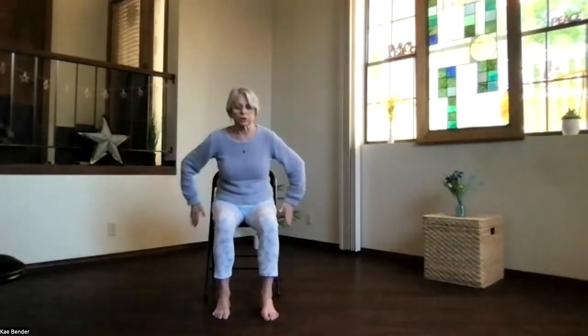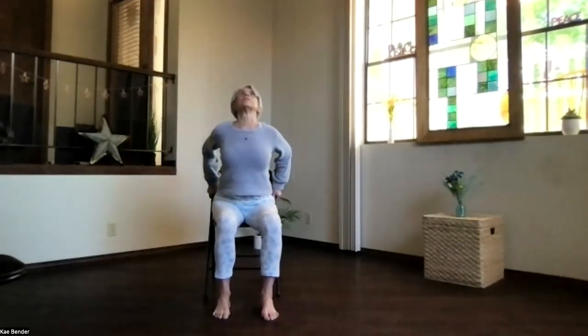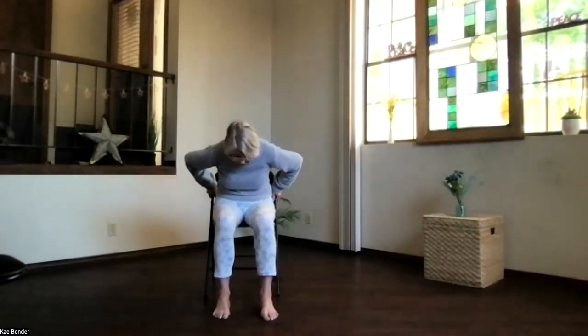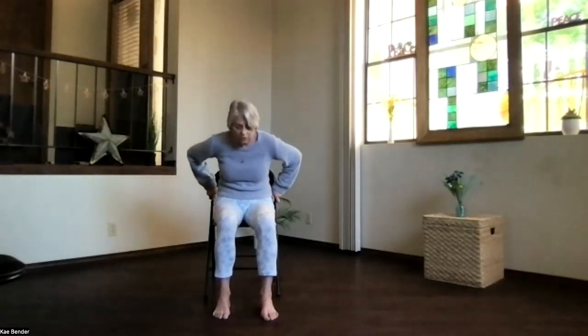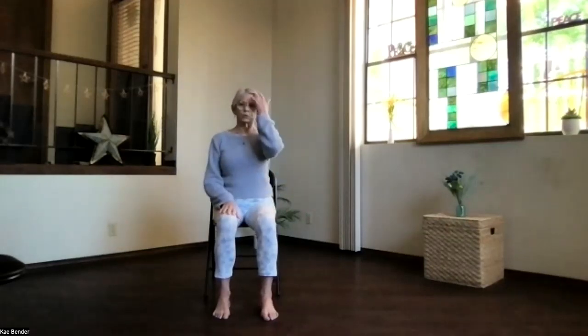Or you can bring your hands behind you and do the same thing, getting just a little more of a back bend. Breathe into it, exhale and relax. Then as you come up, stretch that spine and release back into your neutral position. Take a breath, relax, sink into your feet evenly, and up through the crown.